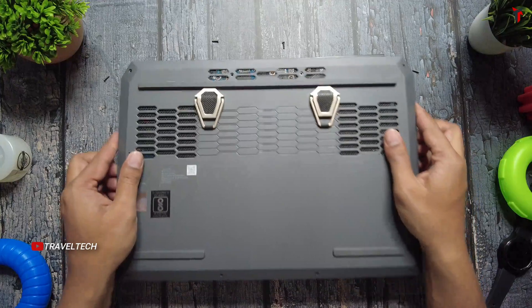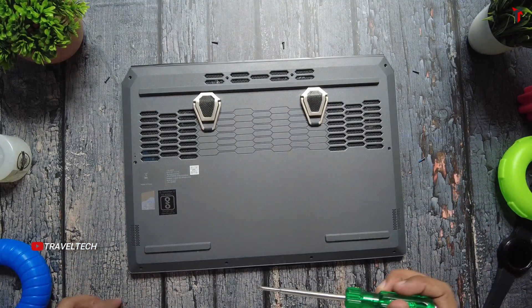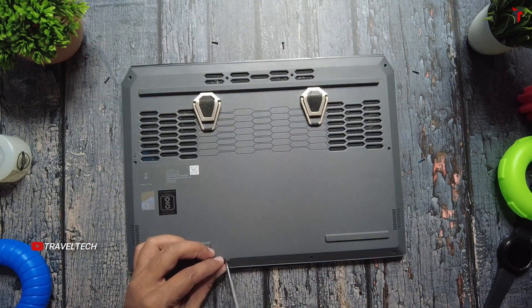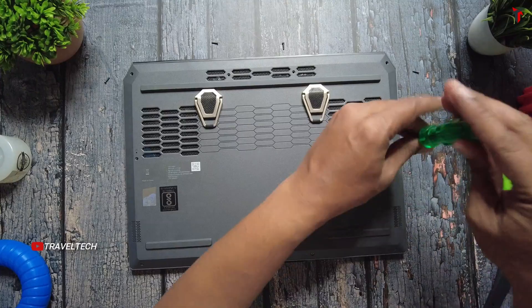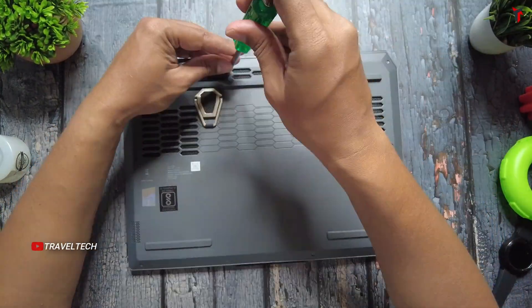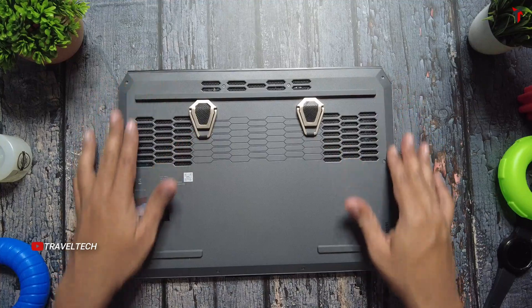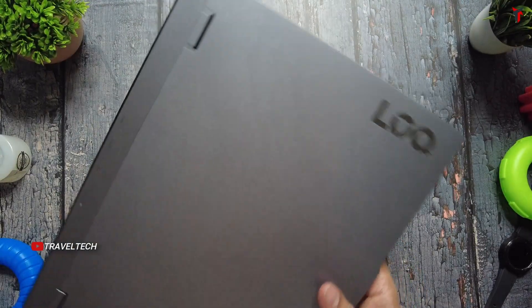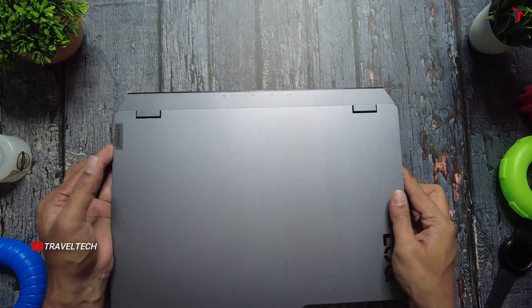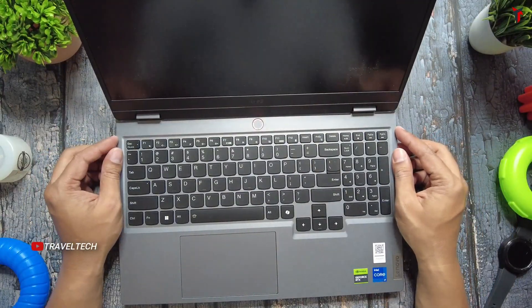Once you have finished cleaning the fans and the back panel, just place it back to its original place and tighten the back panel using the screws you removed initially. All the screws are fit back in place and the back panel is now fit firmly onto the body of the laptop. Do make sure that you keep this habit of cleaning the laptop fans at regular intervals to ensure that your laptop performs ideally and has the most efficient performance for as long as you use it.